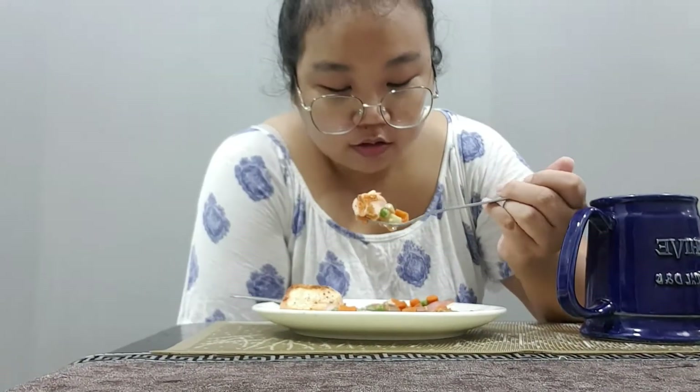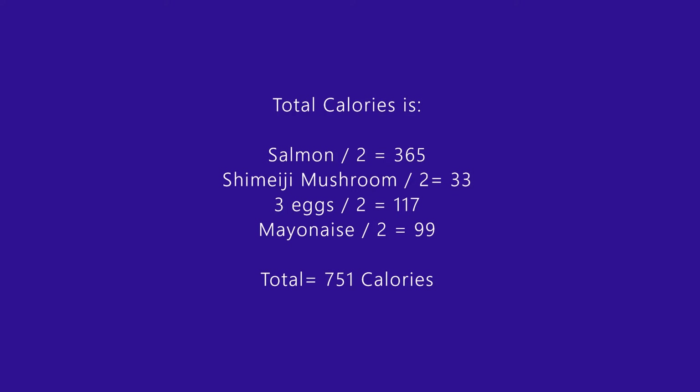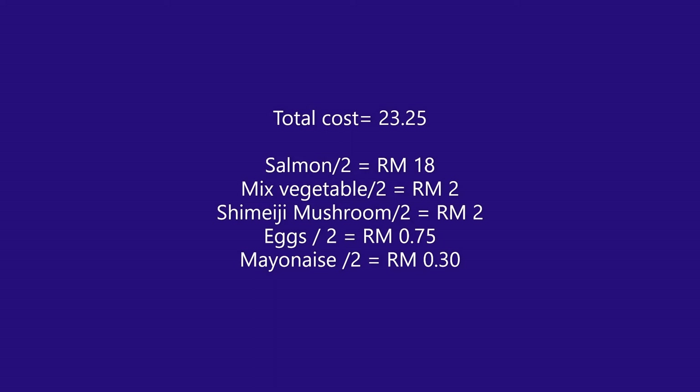If you'd like to see a proper eating video, please give me a thumbs up — for 10 likes I'll make a proper one where I'm eating properly and maybe putting on some makeup so it looks more presentable. The total calories for one meal is 751 calories, which is quite high, but I'm trying to lose weight since I normally eat more than 3000 calories a day. I've removed carbohydrates and I hope those trying to lose weight will be okay with this. I've written down the total cost for one meal — do comment or give your suggestions. Thank you for watching and thank you for your patience.